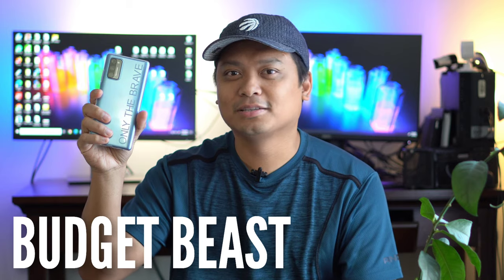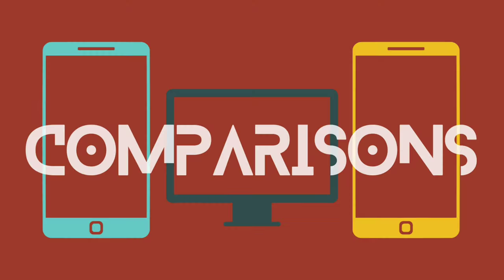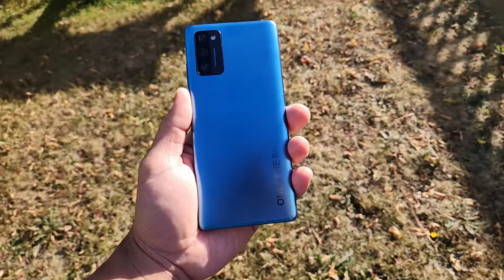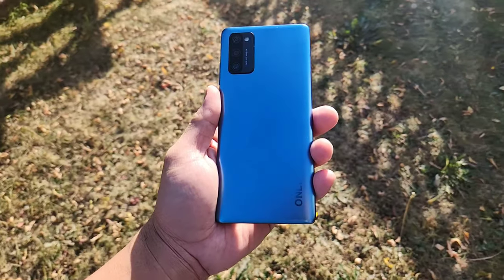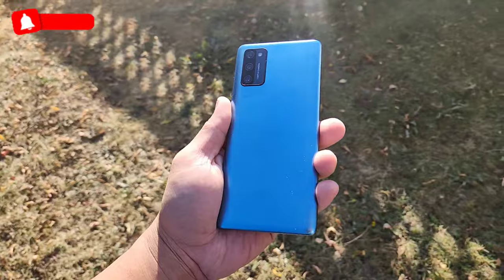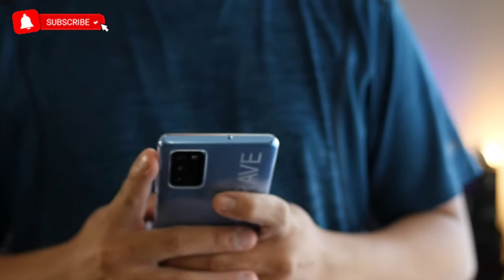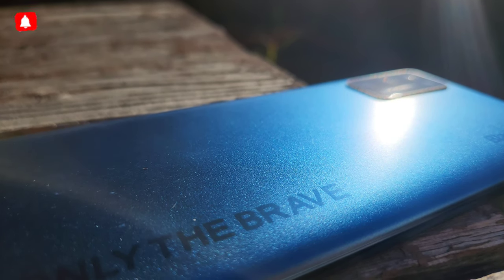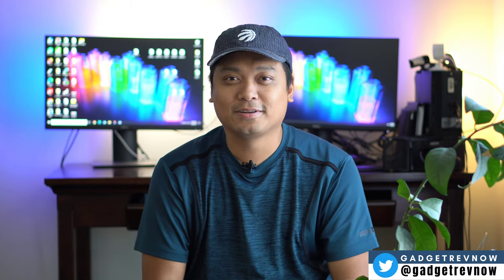This is the Blackview A100 and this is almost a giveaway phone. It's a budget beast. Hi everyone, this is JD, your gadget review friend. Welcome and welcome back to Gadget Rev Now.